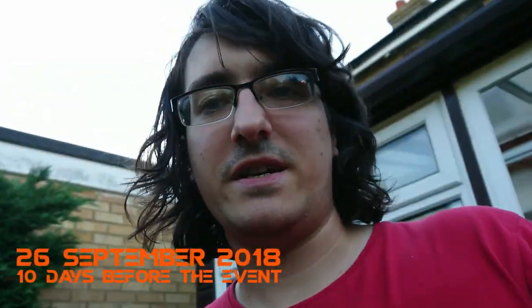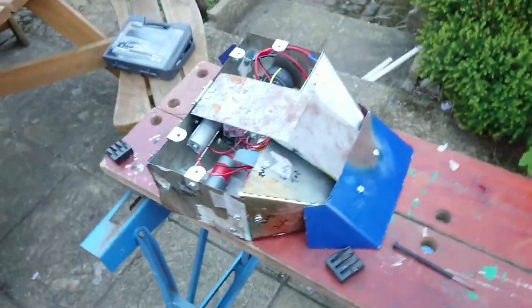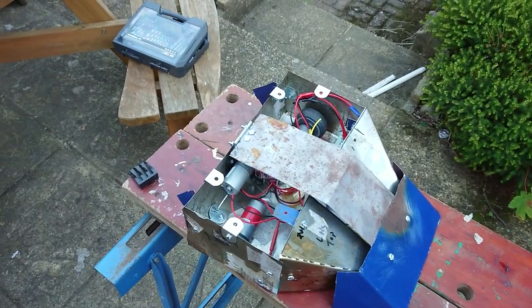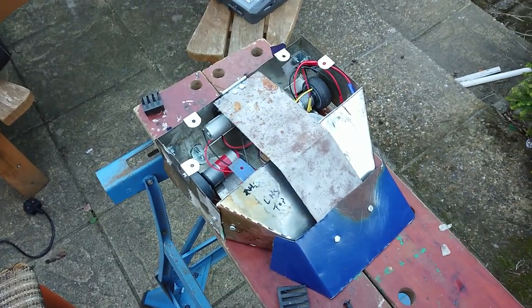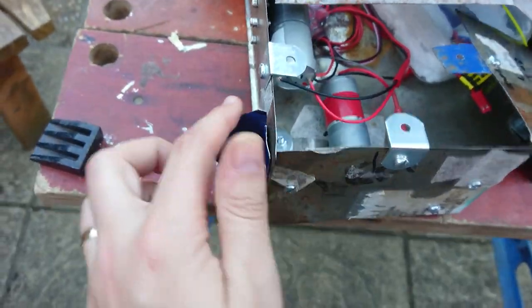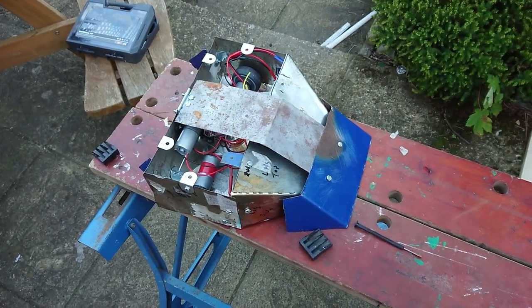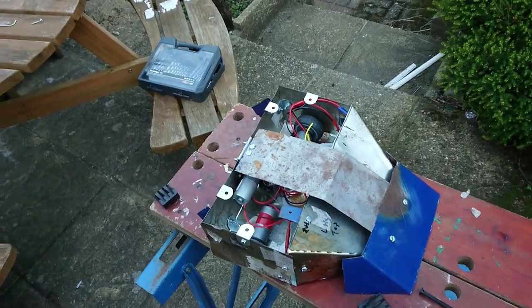I've just filmed the submission video for the championships and all that's really left to do is put the top panels on, add the removable link and a power light — it shouldn't be too difficult, just a simple addition to the circuit. I might take the back spikes off because I've tested it self-righting and it actually works better without them, which is a shame. Then I'll take the sides off and spray paint it. I'm also going to get rid of the stickers from the oil barrel. We've got just over a week to go and we're almost there.